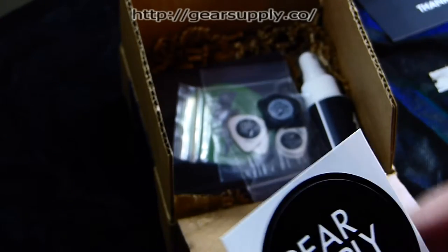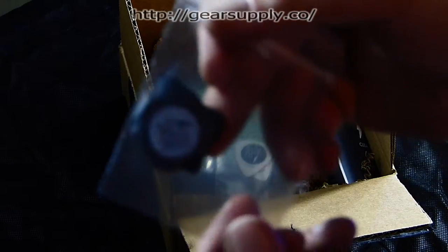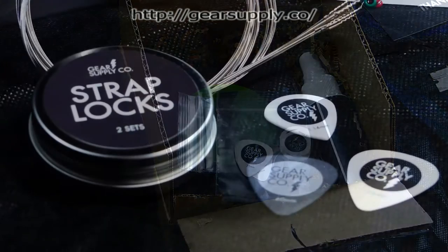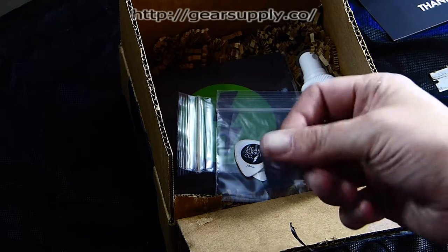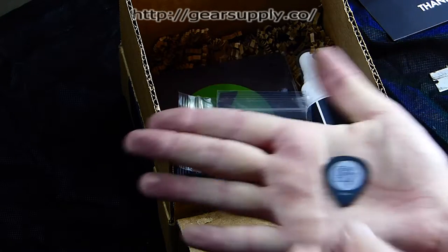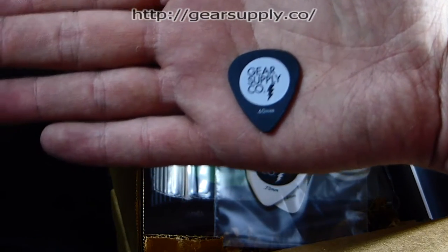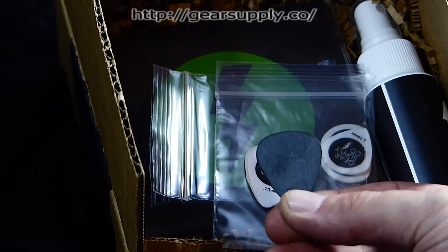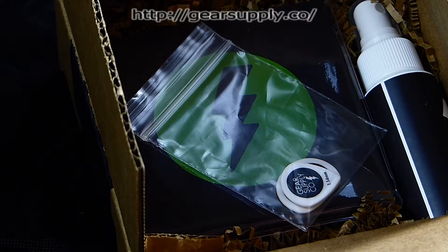All right, now we're getting into picks. We got these — they are 0.60 millimeters. Pulling them out feels okay; usually I use bigger picks. So right there we got the picks, we got their name on it. This is the point-six-oh — it is smooth to the touch, really smooth.